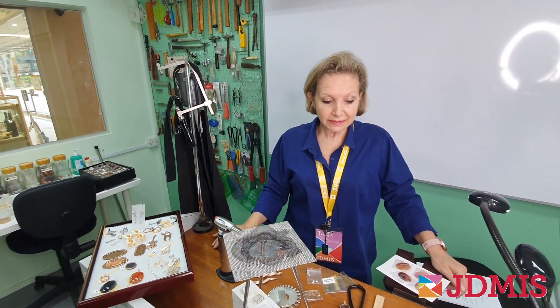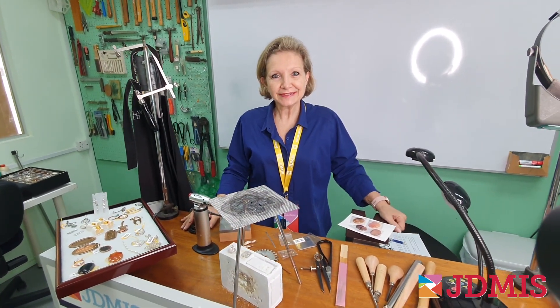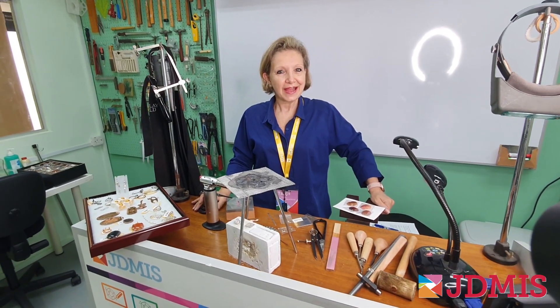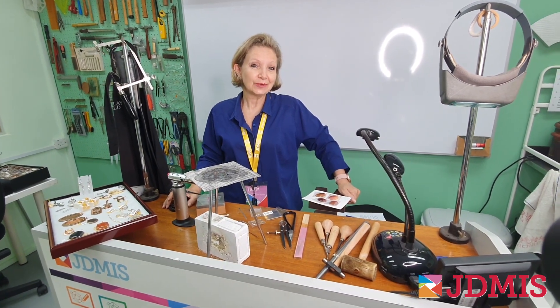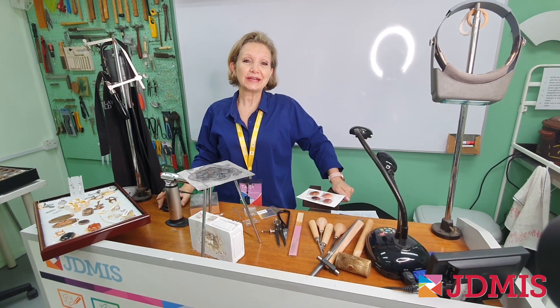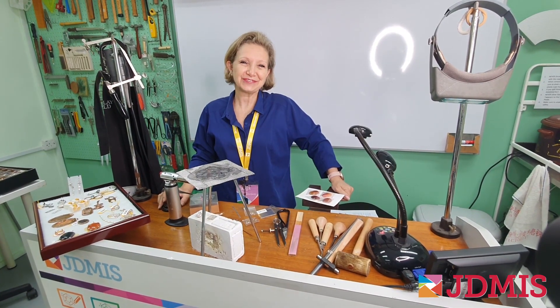With that, we are very excited to run Metalsmithing 200. Everyone who's done it so far has had a lot of fun, increased their skills, and is creating some beautiful pieces — we are seeing more and more of the pieces being shown and sold in the Creative Jewelry Studio. We hope you'll join us for the fun.